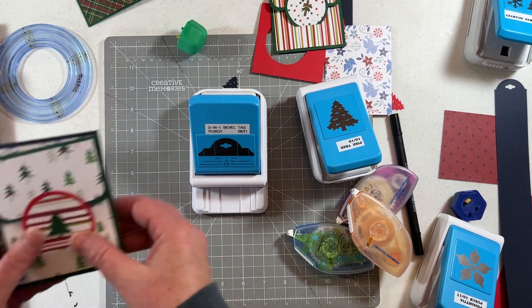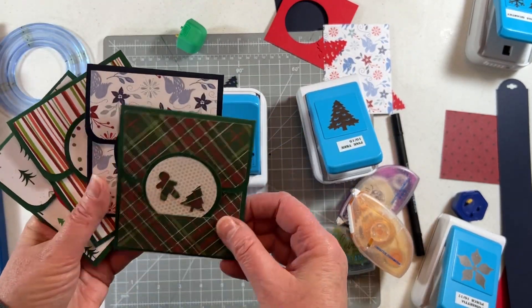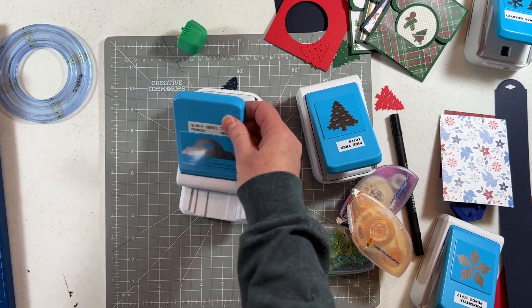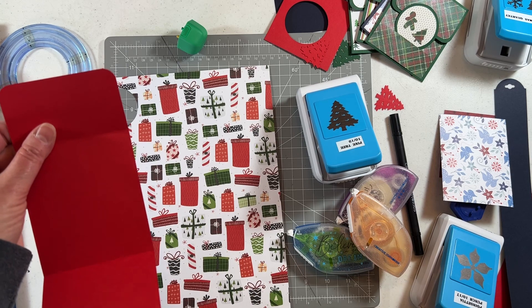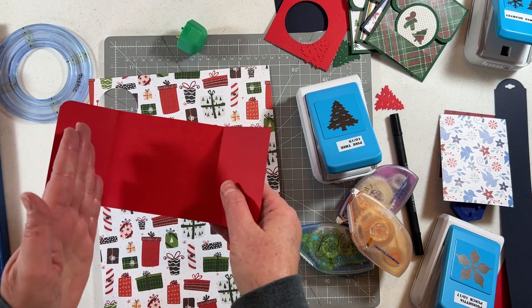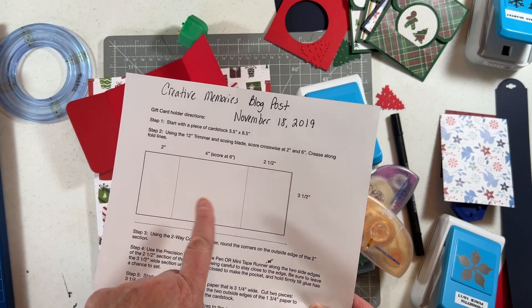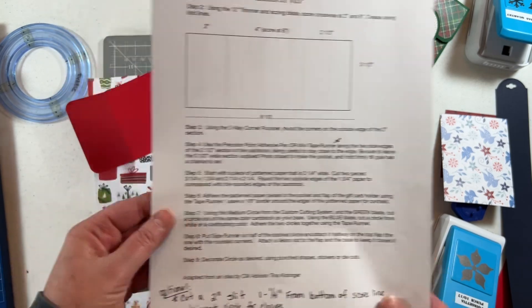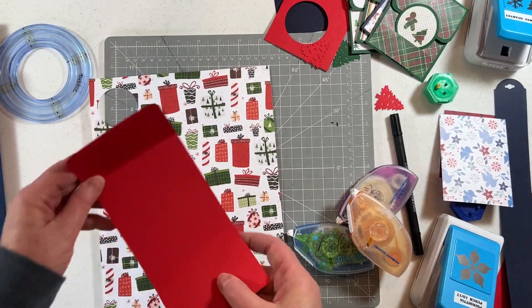That's how you create them, and these are the ones I've done so far. I'm going to do one more and show you again with the red card stock. This is three and a half inches wide by eight and a half inches long, scored at the two-inch and six-inch marks. If you look at the blog, the directions show you step by step where to score. I just added a couple of my own ideas to make it a little different.